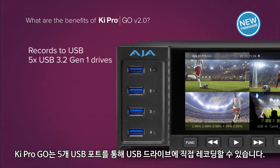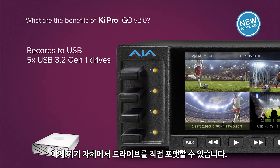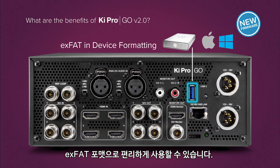Ki Pro Go's five USB ports allow you to record to off-the-shelf USB drives. Now you can format your drives on the unit itself — crucial in many time-crunch environments — with exFAT support for both Mac OS and Windows.